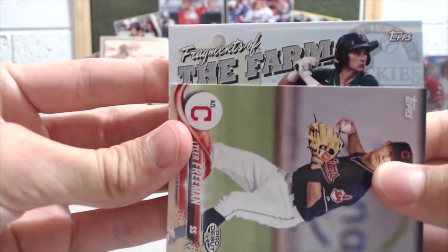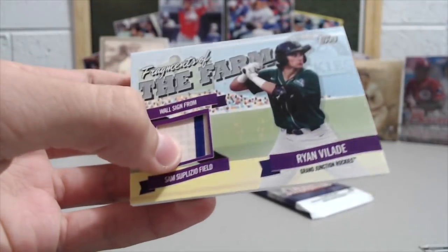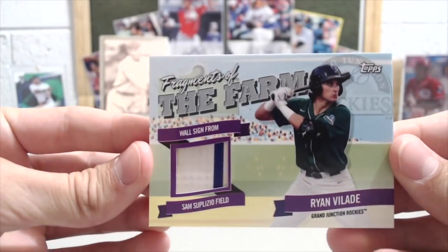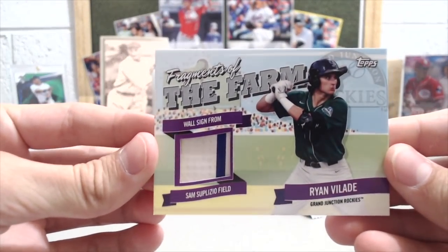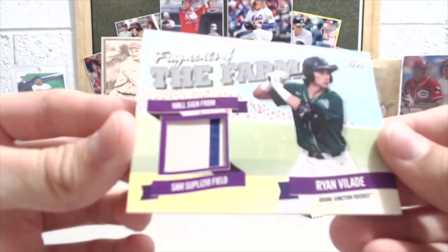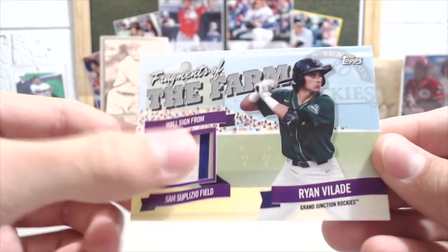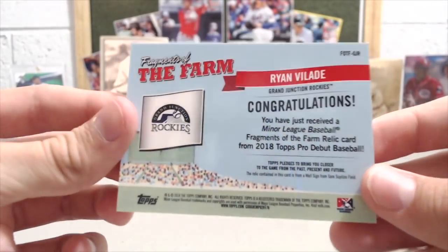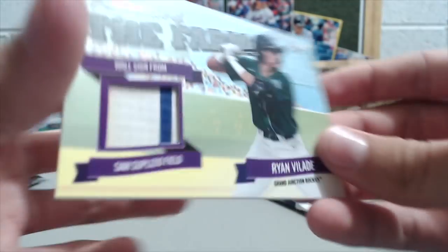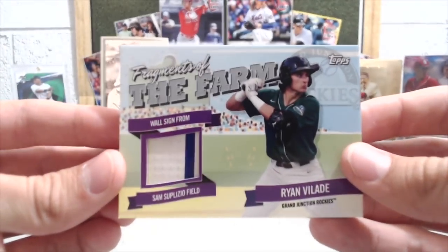And our relic is going to be... I think this is Brendan Rogers. Oh, awesome! Piece of the wall — sweet. Oh no, it's Ryan Vallad. But it's a wall sign from Sam Zaplesio Field, Grand Junction Rockies. That's pretty sweet. Not numbered, but I like these — just to get a piece of a sign from a stadium. Kind of cool. Yeah, they definitely did a good job.